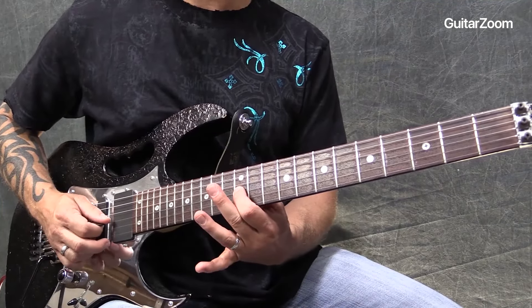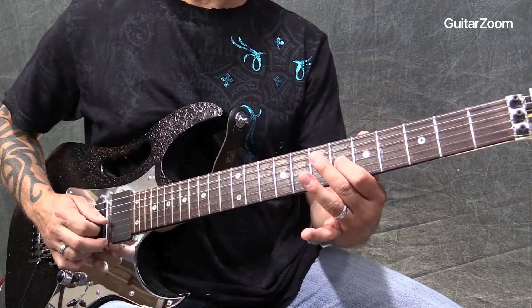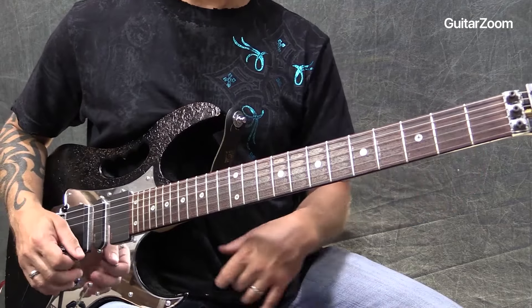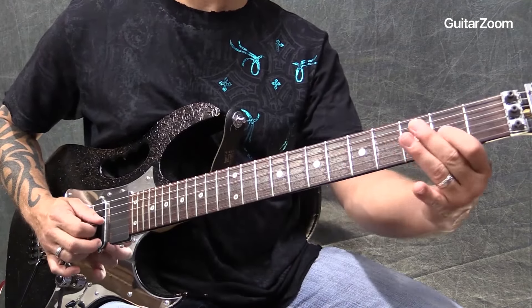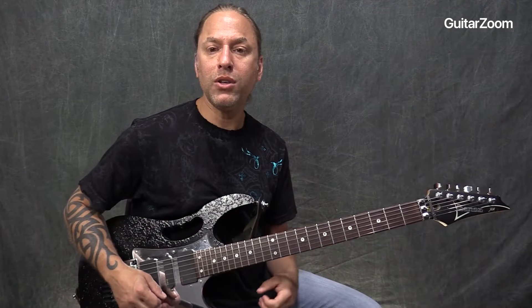I'm going to use frets 14, 12, 11, 9, 7, 6, 4, 2. Those are the notes that we're going to be using for this.